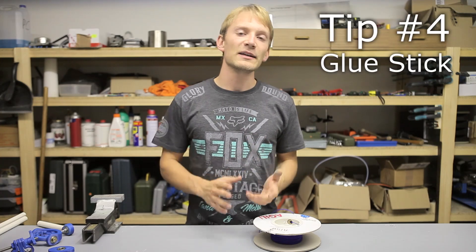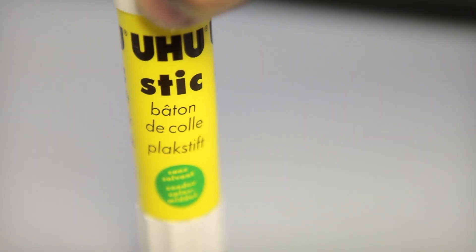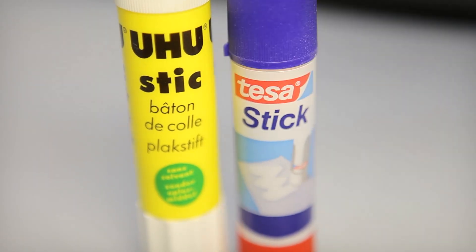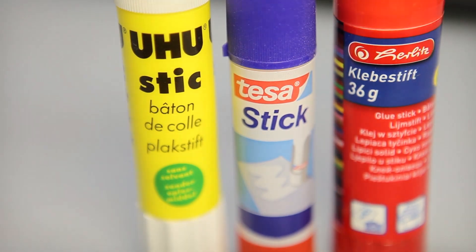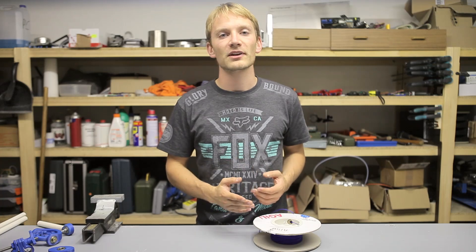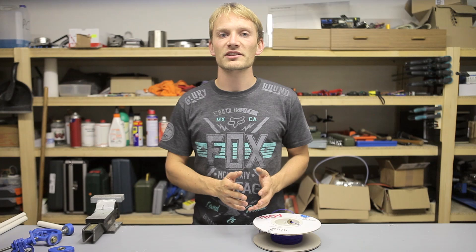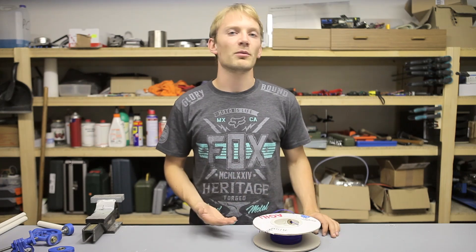Tip number four. A heated bed isn't necessary, but it helps. My new favorite thing in 3D printing is regular household glue stick, which is absolutely awesome because it grabs onto your prints as long as they are warm, but completely lets go once everything is cooled off. So for NinjaFlex, set your heated bed to about 40 degrees Celsius and use a thin layer of glue stick as your bed topping.